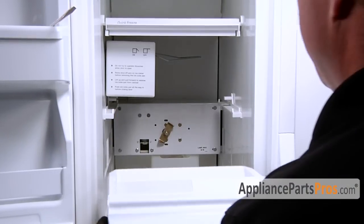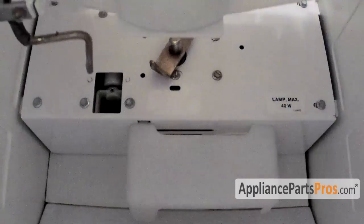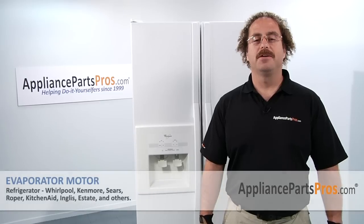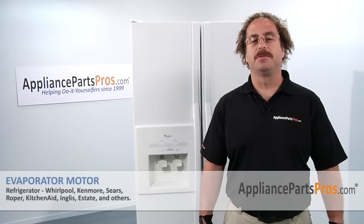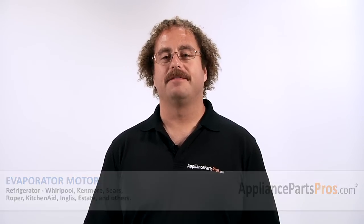We can slide the ice bin back in — just set it on the rails and slide it into place. Now that you're done repairing your refrigerator, you can plug it back in, make sure that it starts to cool off and that the temperatures return to normal. Thanks for joining us for another successful repair brought to you by AppliancePartsPros.com. Check out our other repair videos on our site, Facebook, and YouTube.